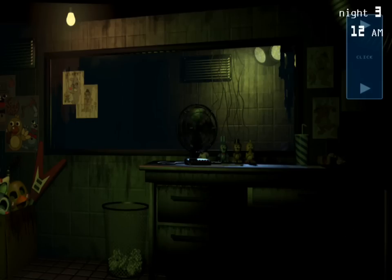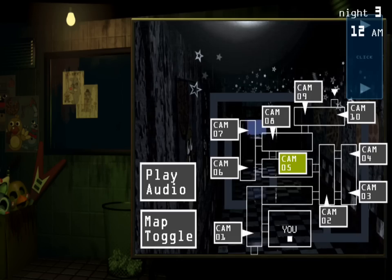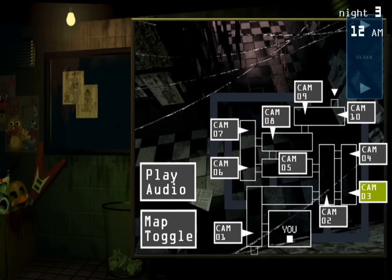In the case that the spring locks come loose while you are wearing a suit, please try to maneuver away from populated areas before bleeding out, as to not ruin the customer experience.